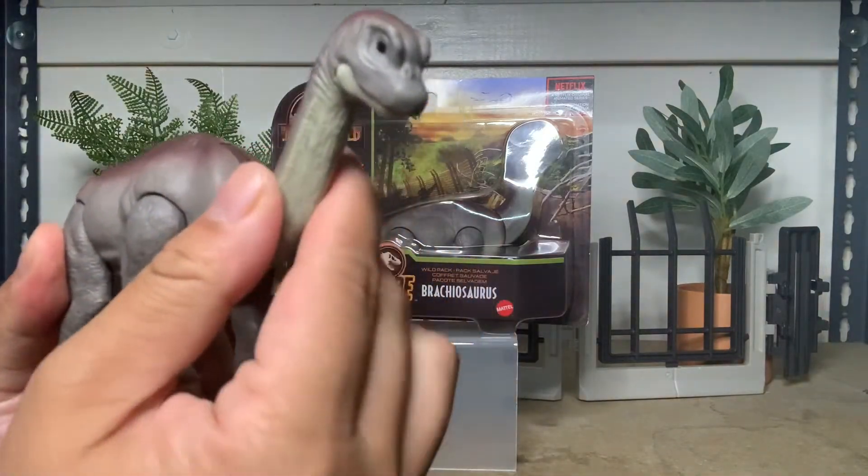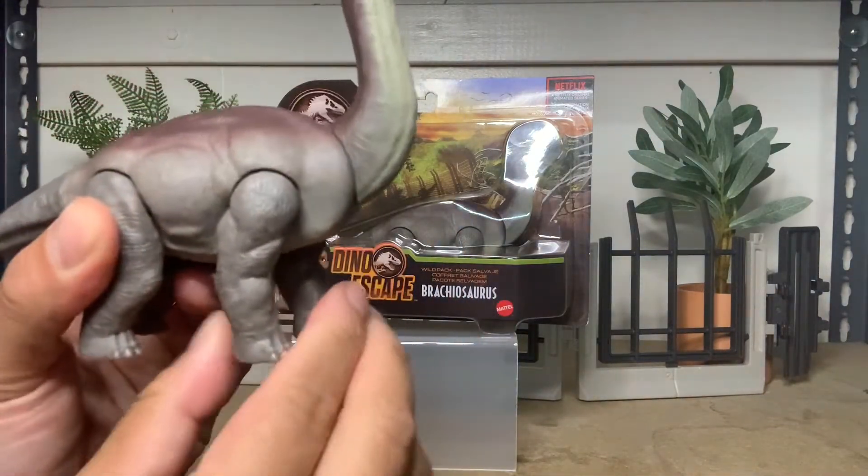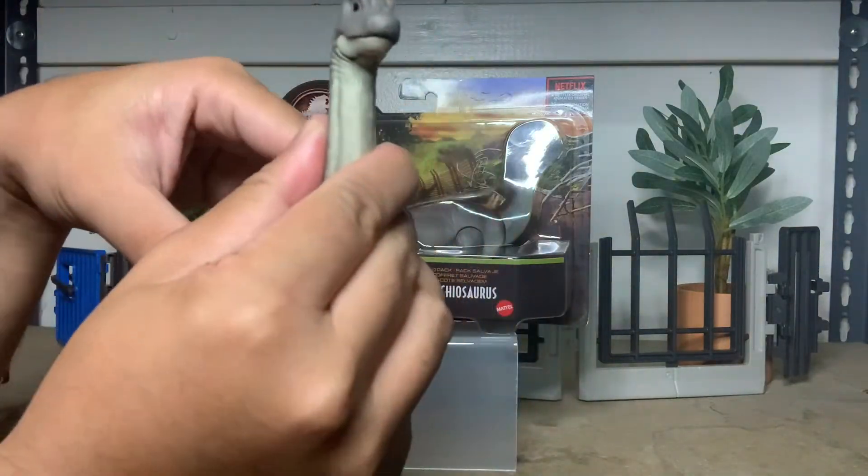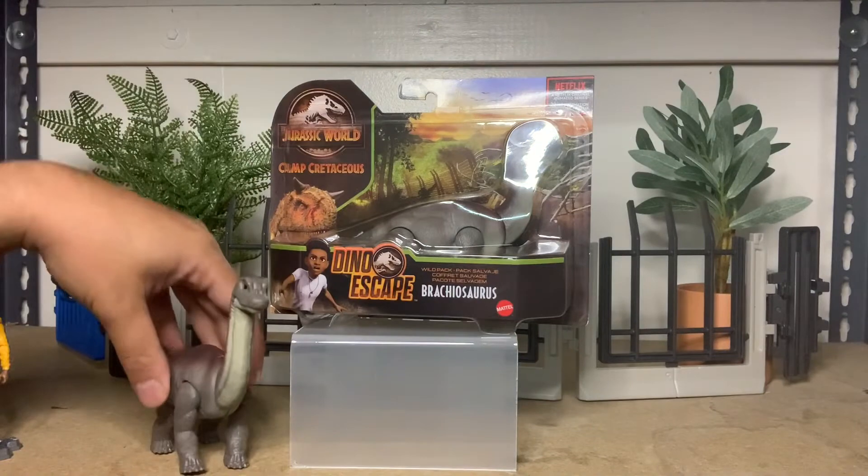The neck can go down, little legs — good movement. And the tail's kind of slick.